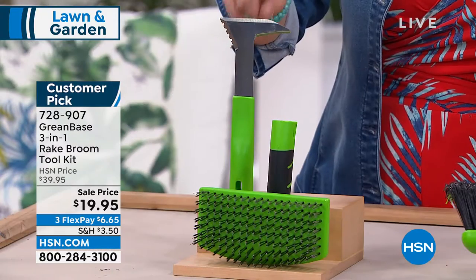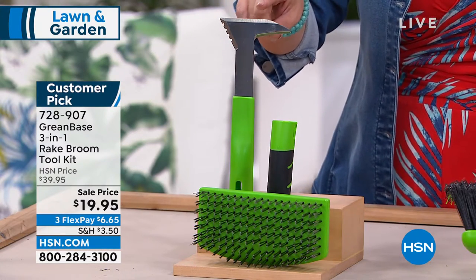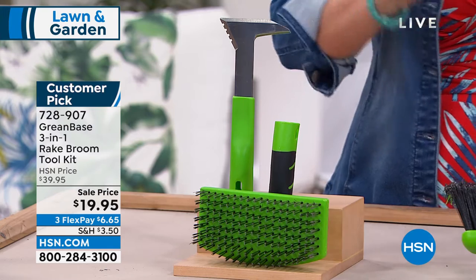You're going to get the edging tool — very, very sharp, gets a lot of cleaning work done. And you're getting the bristle brush for some cleaning and scrubbing. You get it all included today. It's a customer pick.